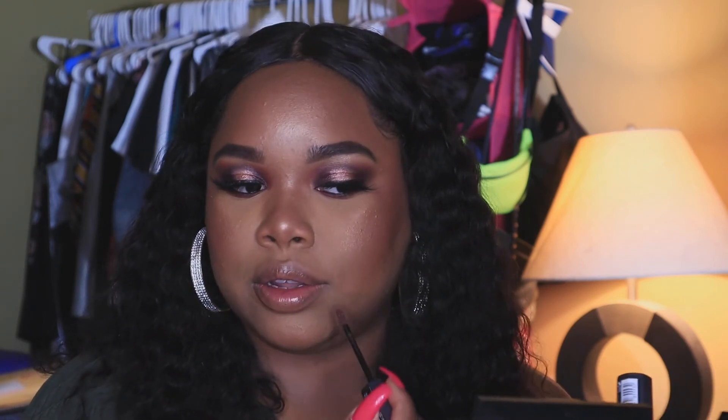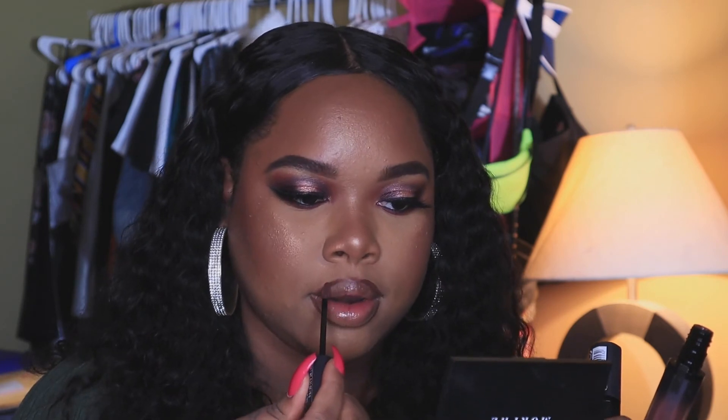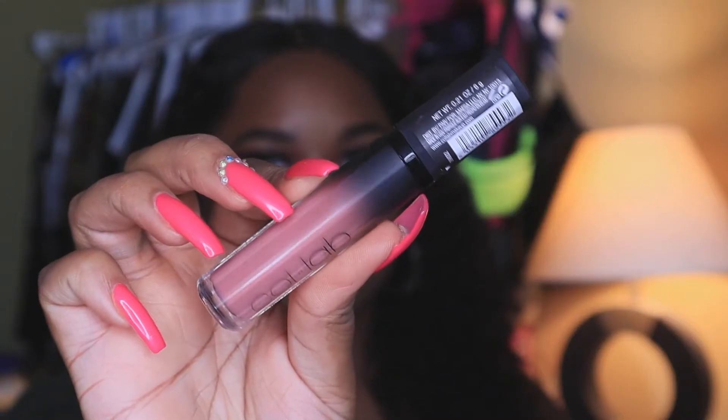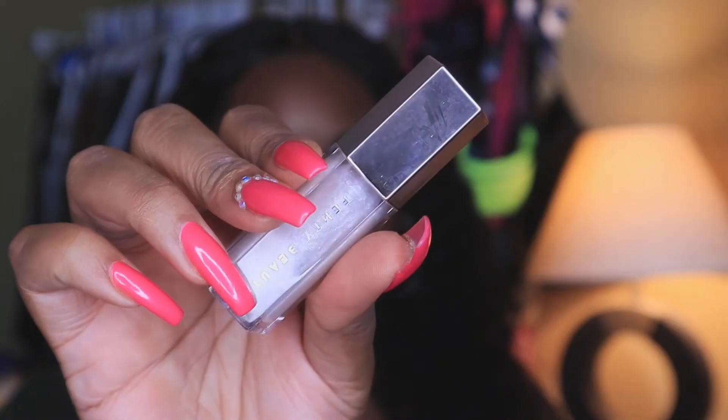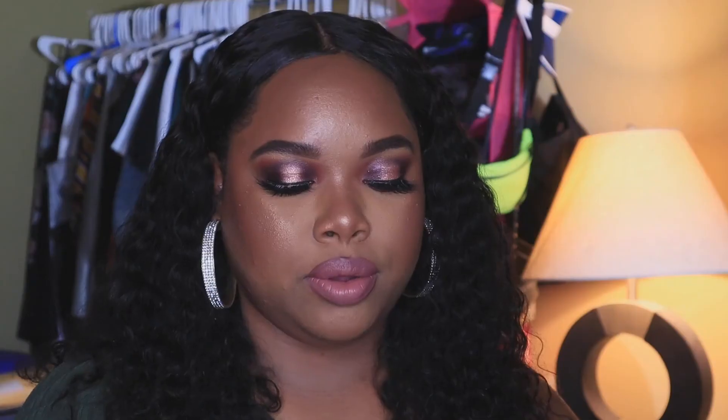For lips, I'm lining with the Collab Matte Addiction lipstick in Gone Rogue. I love using a lipstick for liner because it lasts so much longer and the applicator makes it so easy to line your lips. Then I'm applying Non-Stop by Collab on the center of the lips, and topping it all off with the Gloss Bomb by Fenty Beauty in Diamond Milk.